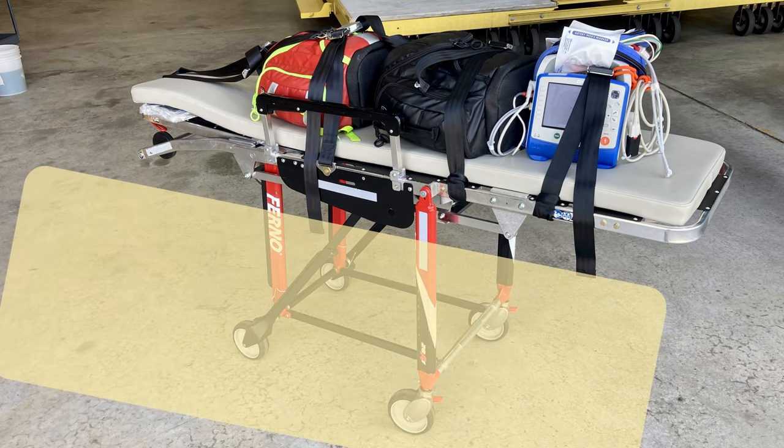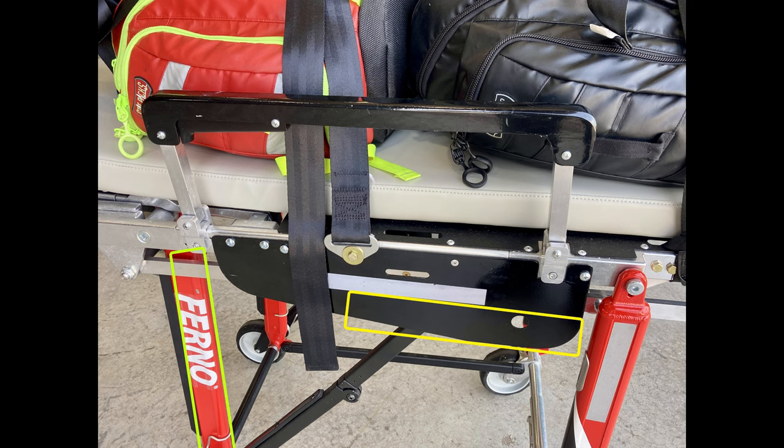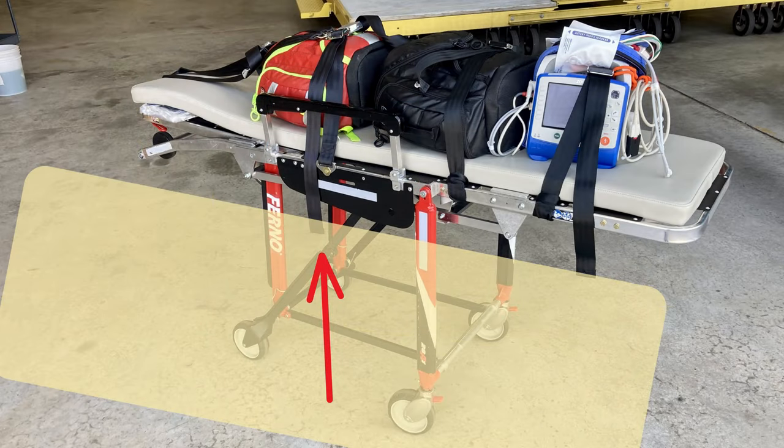Another important thing about this new stretcher: they call it a finger guard — it's the black piece on the side. If you have this stretcher next to a hospital bed or another ambulance stretcher that moves up and down and you move that other bed up, it will contact the bottom of this finger guard and curl it in. You won't realize it until you try to pull the stretcher out of the helicopter, because the front legs will get behind the curled piece and won't drop down. So keep some distance before raising adjacent beds.